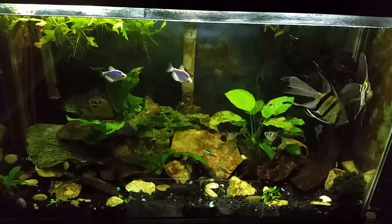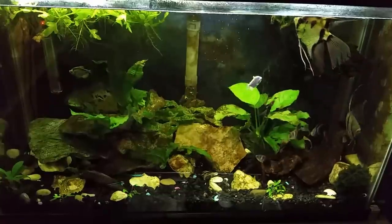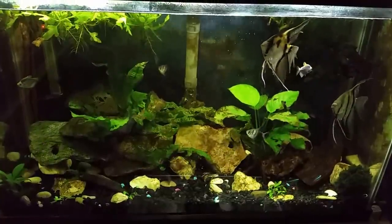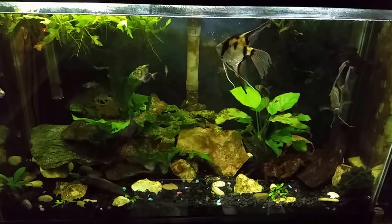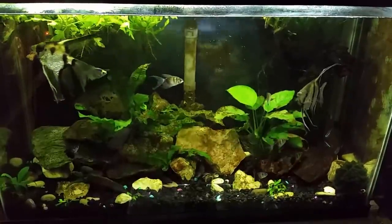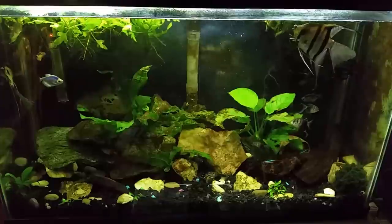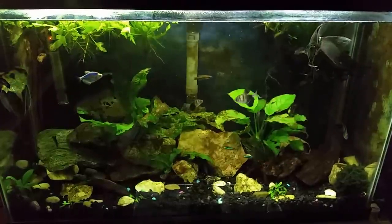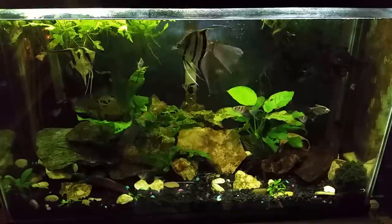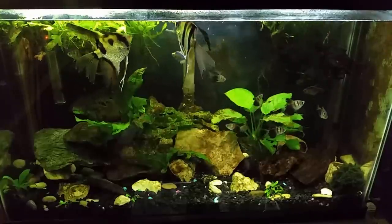Hey everybody, it's Saturday night and we're going to take a trip around the world. This is my 29-gallon miscellaneous tank — not a lot going on in here this week. I need to get in there and do a water change; you can see the water level is getting a little low. When water evaporates it leaves behind all the minerals, nitrates, phosphates, and dissolved solids, so you wind up distilling it down and increasing the concentration in your tank.